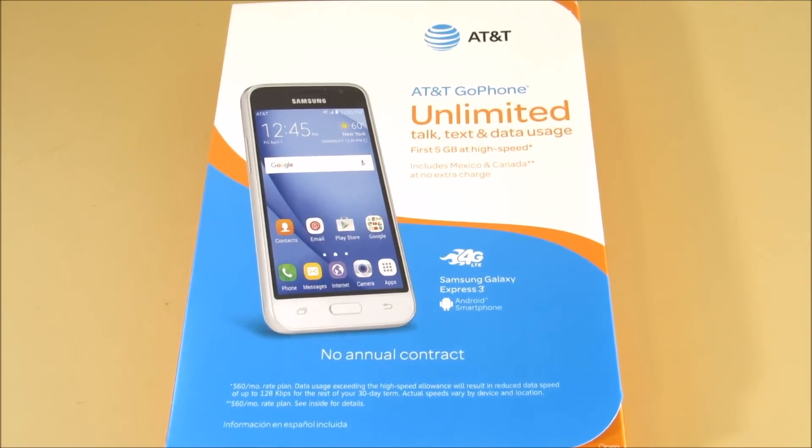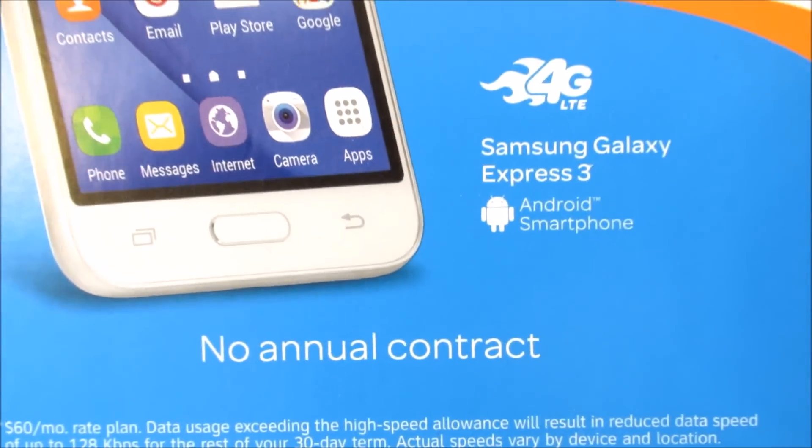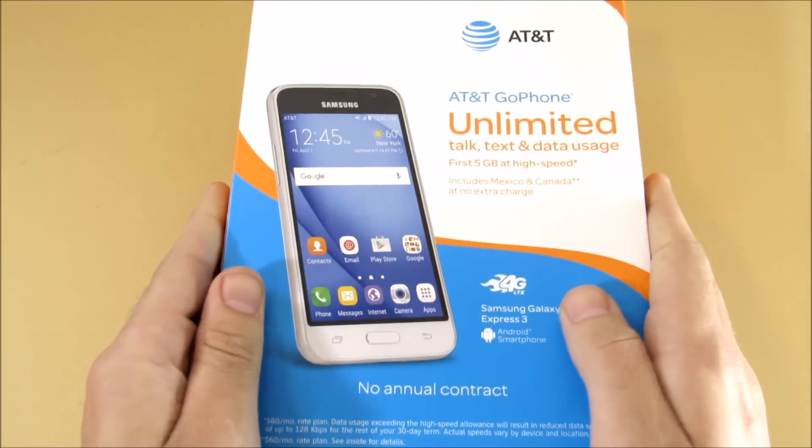What is up guys, this is Nick here from Everything Tech, and we're back again with another unboxing video. This time it's the Samsung Galaxy Express 3 4G LTE from AT&T Go Phone.